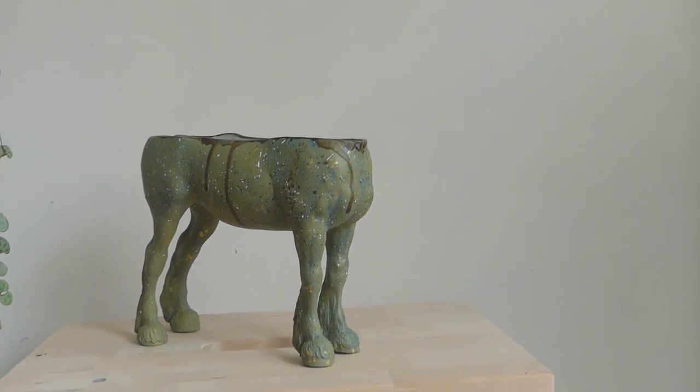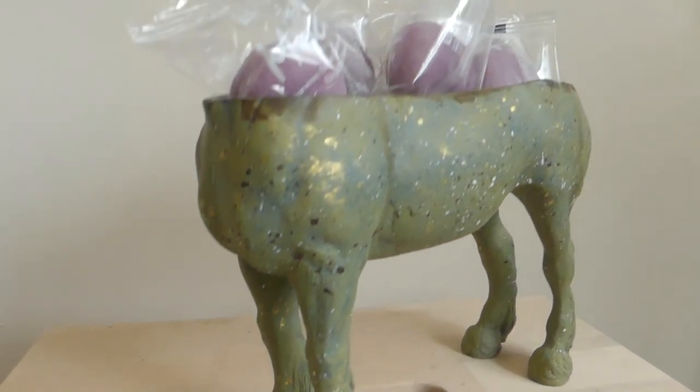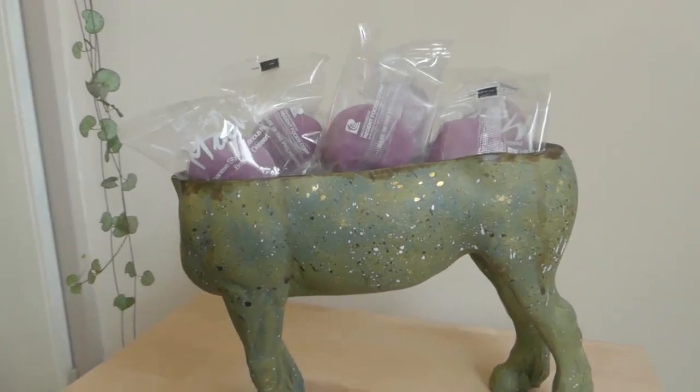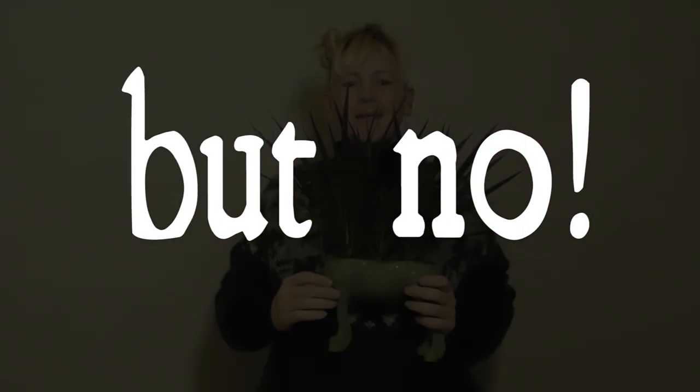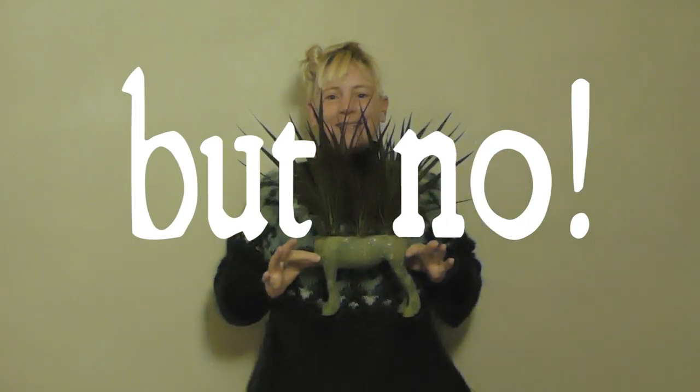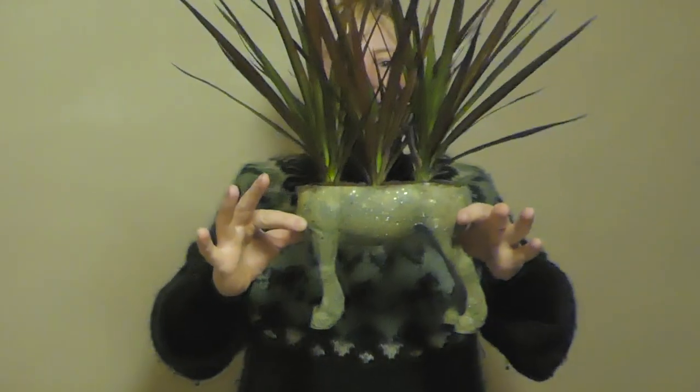Then I dressed it up to see how it would look with some mochi treats in it — it could be a sweet dispenser. It's a planter. It's a planter with just the horse feet.